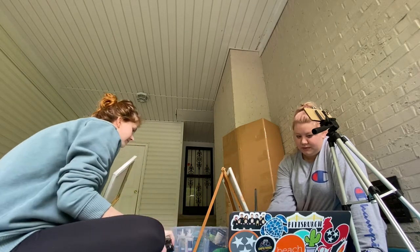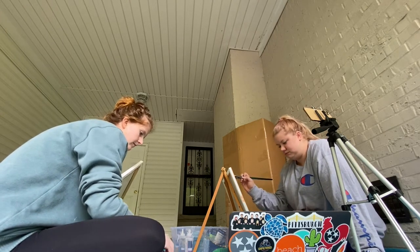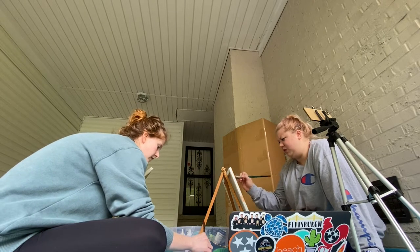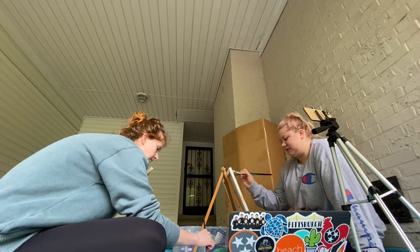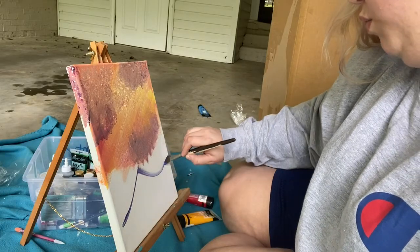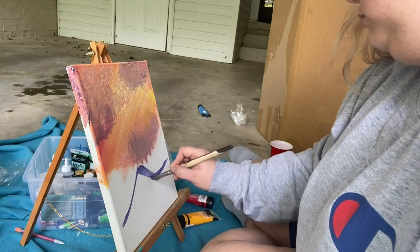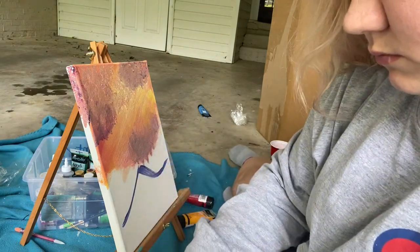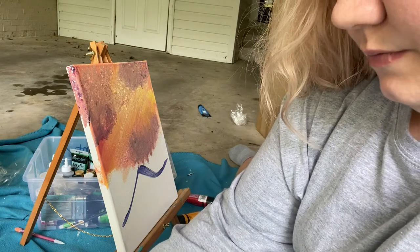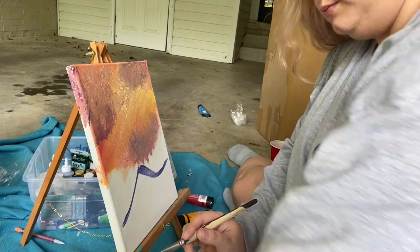Okay, over here — we'll put another little cloud that lives right there. Oh god, in your world you decide where the clouds live. I'm using that dark color we made — it's a very dark lavender color. See, if we had used liquid white here when we put this on, it would pick up the light and you would lose this beautiful dark color.